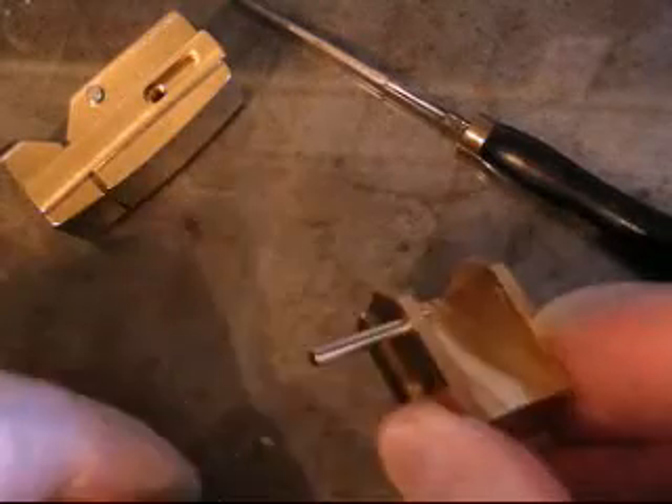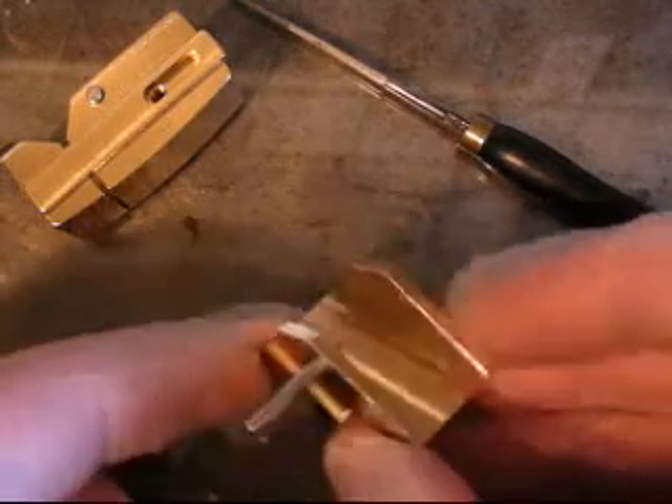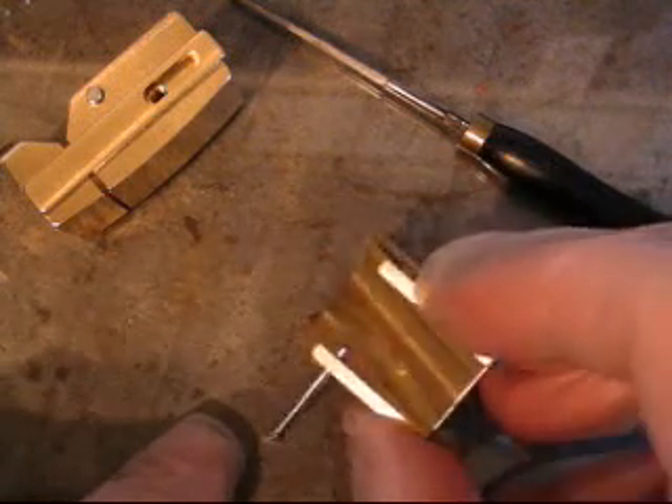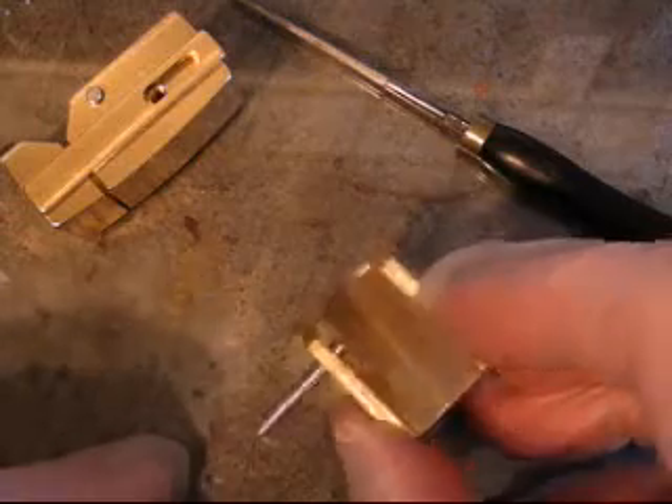They worked very well indeed. Not a single error in the manufacture, which is quite marvellous. That means there's no scrap, because I'm very liable to throw things into the scrap bin. Nothing's retained if it doesn't please me — if it irritates me, we get rid of it.